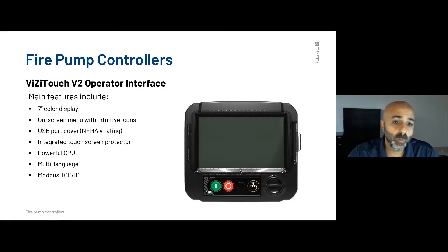Let's talk about our V2 operator interface — the most important icon inside the Tornatech firepower controller. It comes with a seven-inch color graphic display with on-screen menus and intuitive icons. It has a USB port cover which gives it a NEMA 4 rating, so the display itself is watertight even though the closure is NEMA 2 standard. It has an integrated touchscreen protector. Due to its powerful CPU, you have the option of selecting multiple languages directly on the display, and we also provide Modbus through CC/IP.